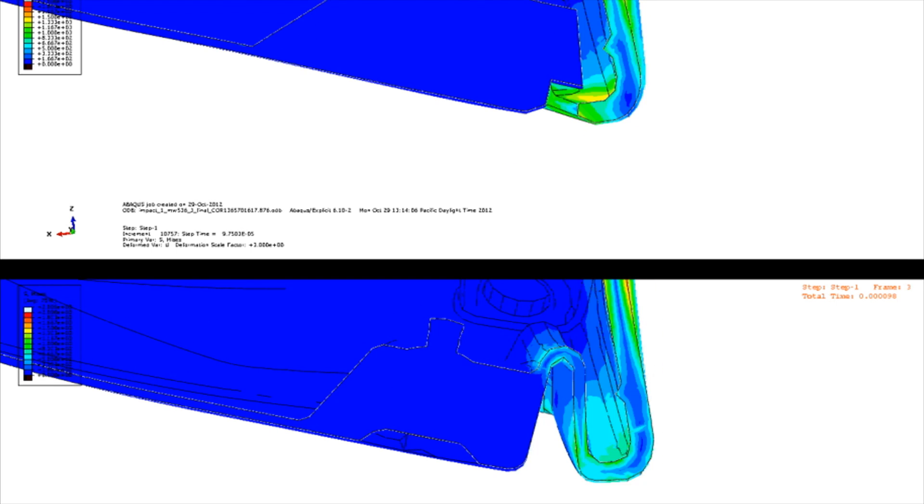This is the new JetSpeed cut in half. This shows the technology and innovation inside of this machine.